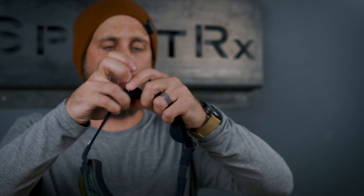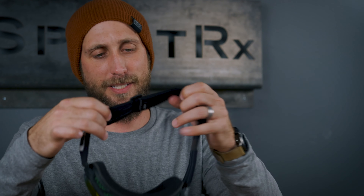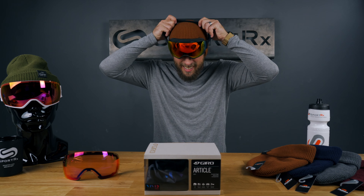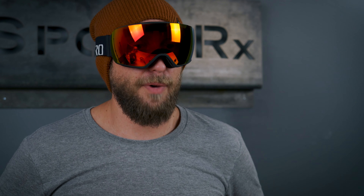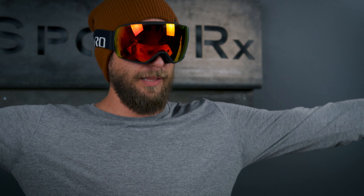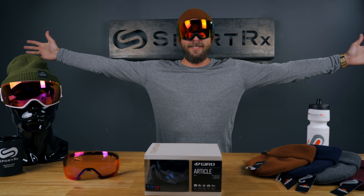Let's try this bad boy on — loosen up the strap a little bit here. Also, compatible with most helmets, if not all helmets, with double silicone on the backside — not going to be sliding around on you. So this is really comfortable on my face, wide range of viewing left, right, top, bottom — again, that EXV Expansion View Technology.